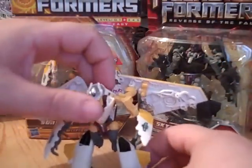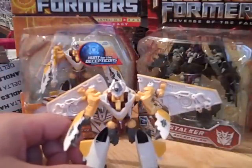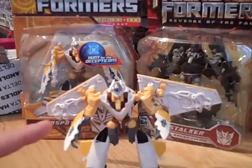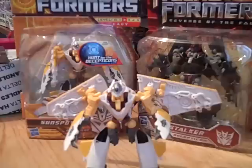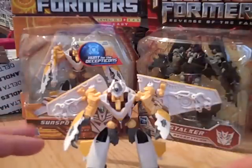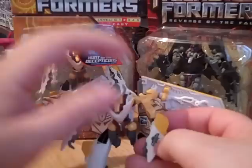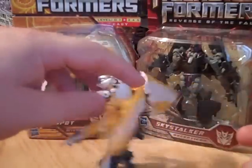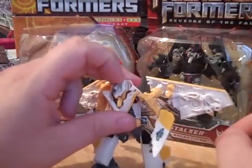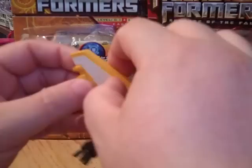He can pose really, really well. The only flaw I don't like about this version is that the paint job does not scream Decepticon. The bright yellow and white — to me it should be an Autobot. So after I'm done with this review, I'll probably white out the Decepticon logos on the sides and put some Autobot logos on maybe the back and the wings.